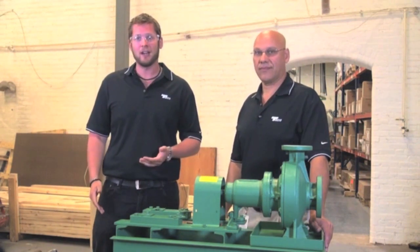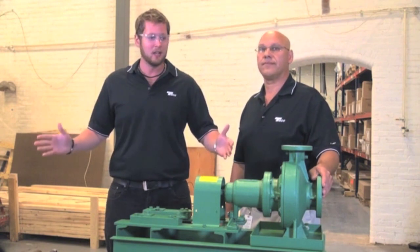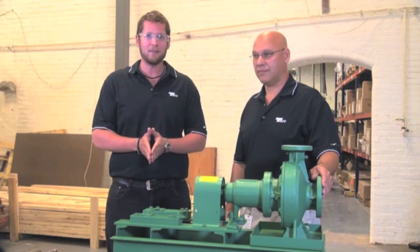Today we're going to be working on an FI series pump. We're going to be doing a seal replacement. This is a small pump, but this procedure is not going to change no matter how big the pump gets — the parts are just going to get a little bit bigger. Today we're going to show you how easy and quick an FI seal change can be.